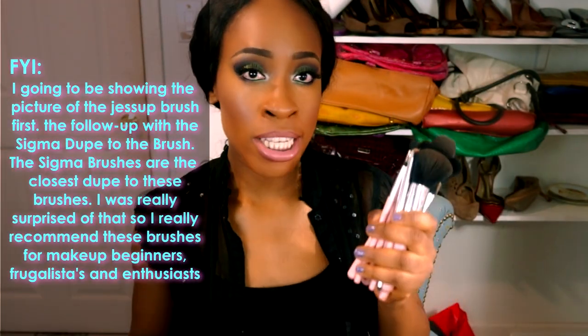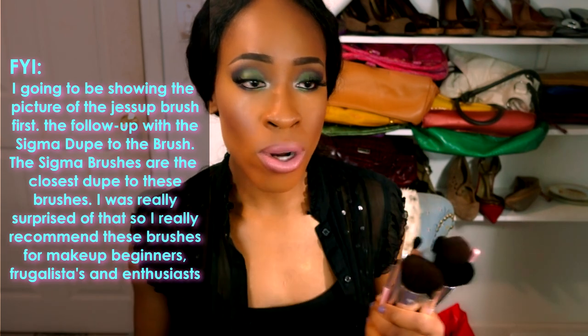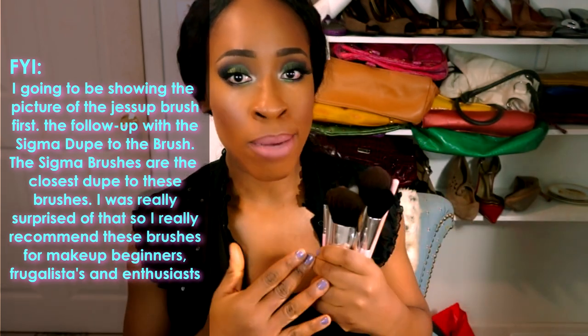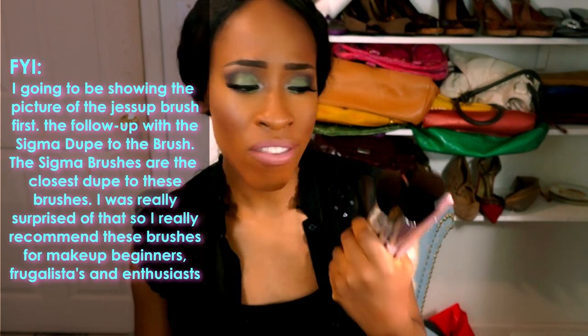Now let's get to the fun stuff. I'm really going to tell you about these brushes — I won't say if they're comparable to Sigma since I don't have that set to compare. I've been using these brushes for about two and a half weeks and I really do like them.